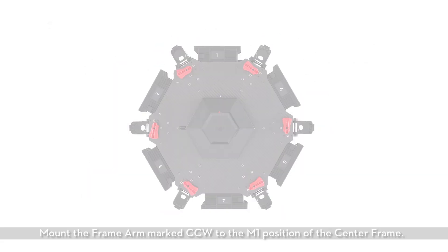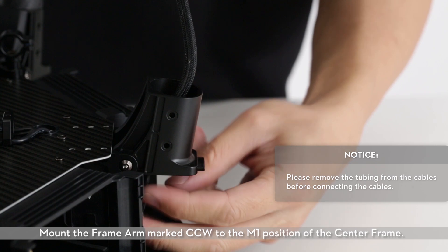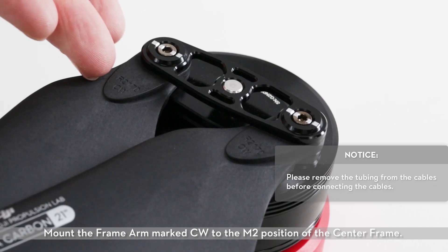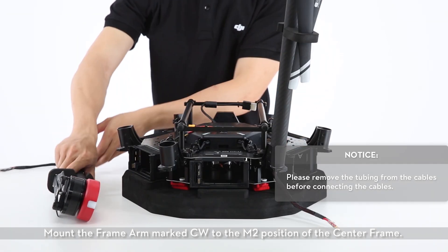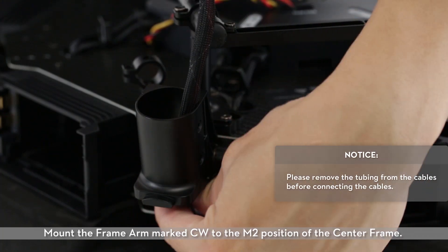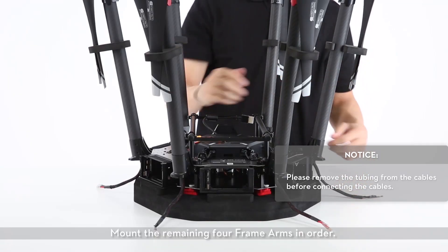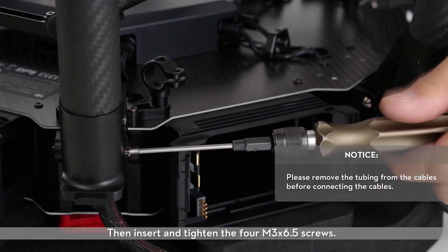Mount the frame arm marked CCW to the M1 position of the center frame. Mount the frame arm marked CCW to the M2 position of the center frame. Mount the remaining four frame arms in order, then insert and tighten the four M3x6.5 screws.